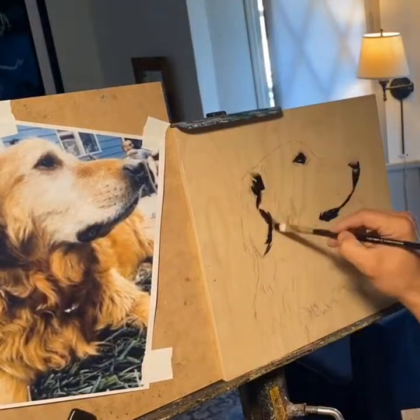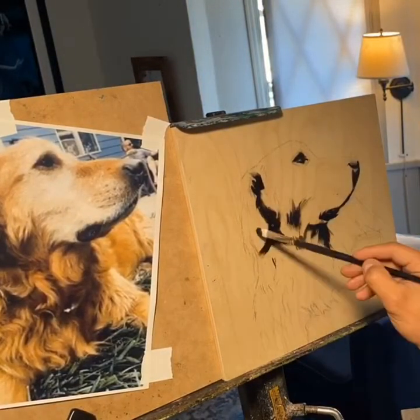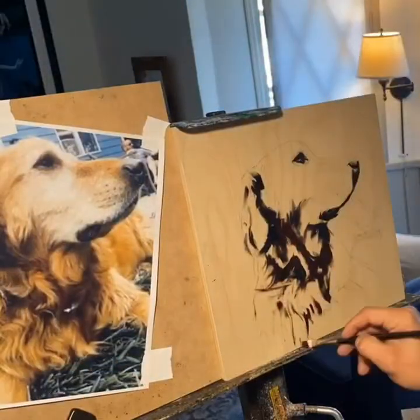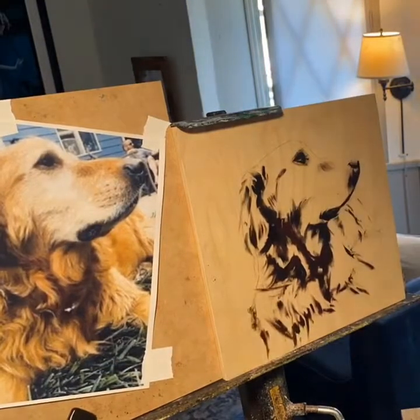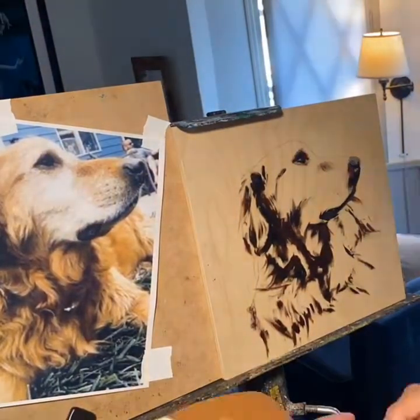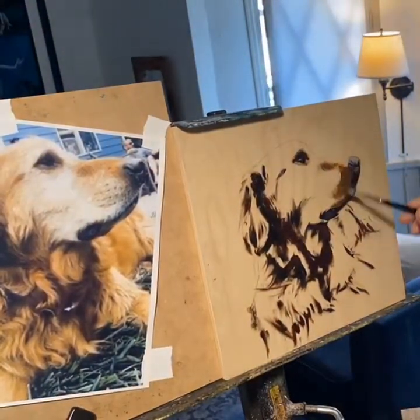Generally speaking, it's a good idea to block in all the darks first, and you'll see me do that here. Later you'll see me render in the shadow areas with some warm colors. But I was pretty careful not to over-render because I wanted the viewer's eye to travel all around the painting.